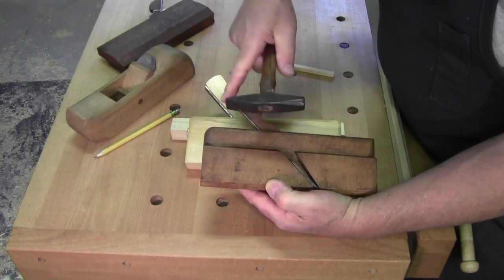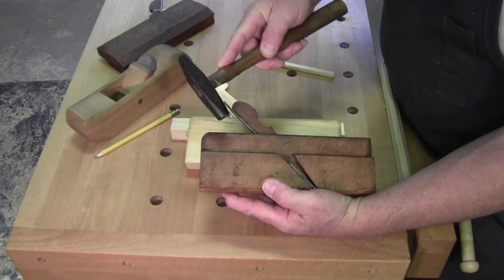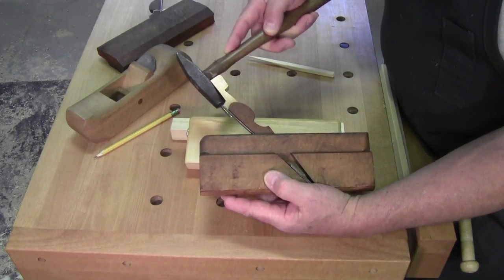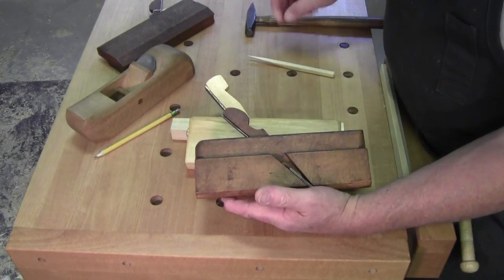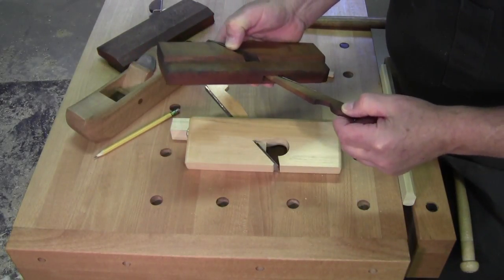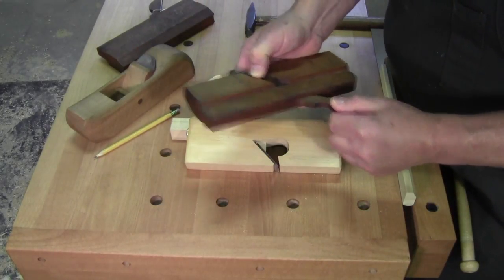If it's a tapered iron, just take your hammer - and yes, it can be steel; if I had a brass one like this it would be great, but I don't - and lightly tap it. It'll come loose. Lightly tap it and what happens is the wedge comes loose. At first it may take some encouraging, but after cleaning and use it'll be fine.